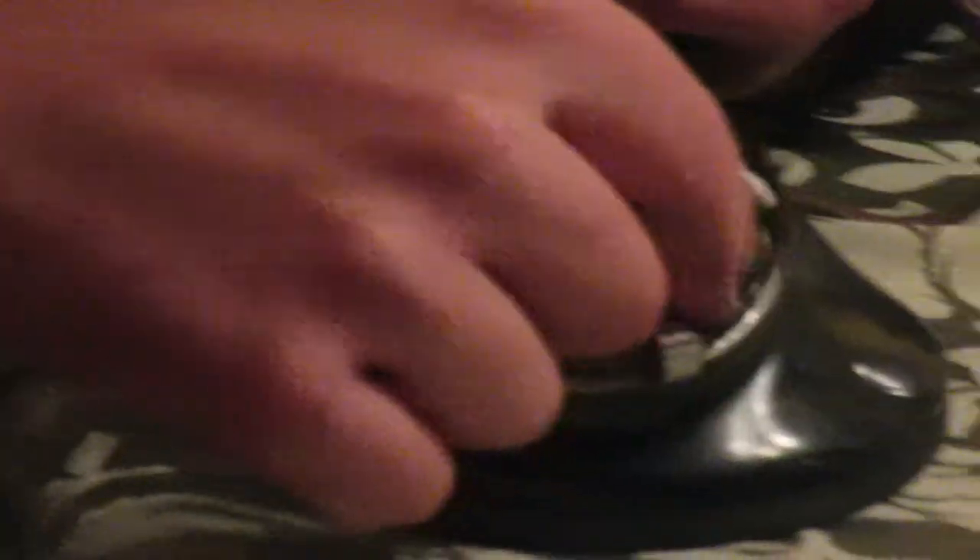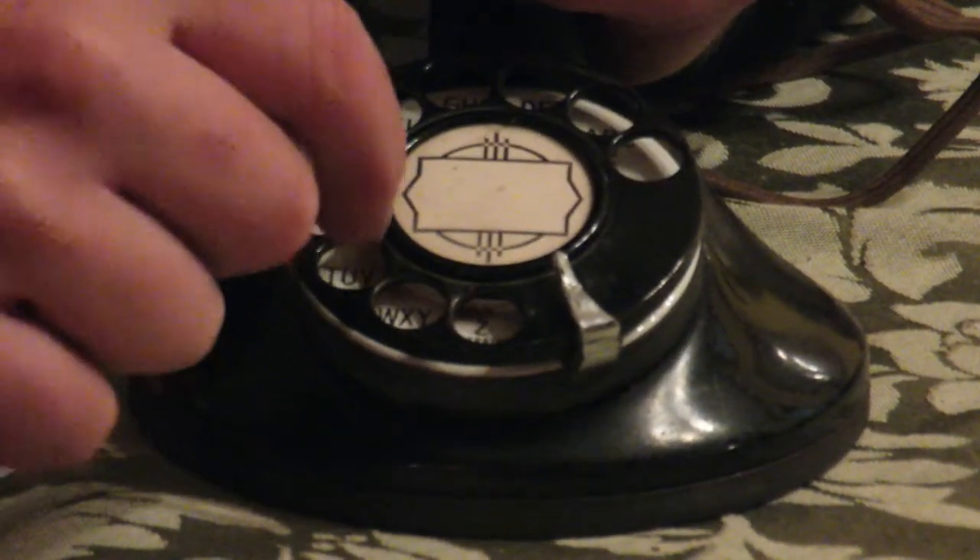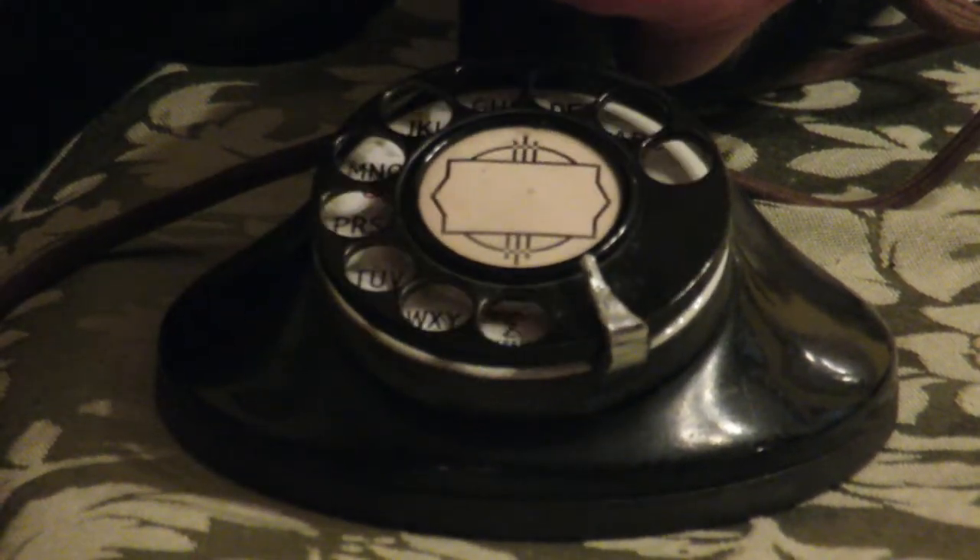This is called a candlestick phone. It's from the 1920s and it is a rotary phone, which means that if you want to dial a phone number you need to stick your finger in the hole with the number and turn it all the way till it stops, then release your finger, put your finger in the next number, all the way till it stops, release your finger, and so on.